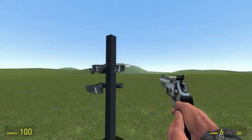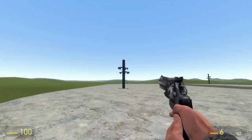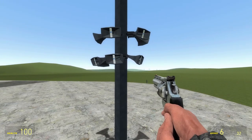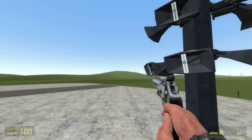That's my purge siren for GMod. Hope y'all like it — let me know in the comments what you think. Alright, y'all have a good day.